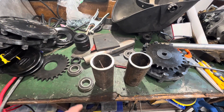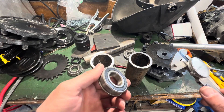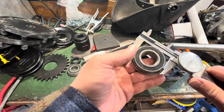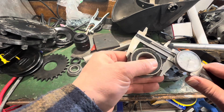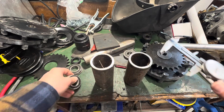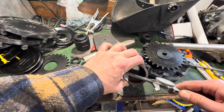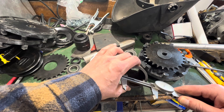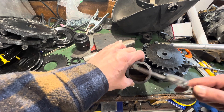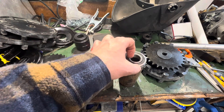Now that we've got these tubes cut, the next step is to take them out to the shed, put them in the lathe, and machine them down on the inside so that these bearings can fit. We're looking at an outside dimension of almost exactly two inches on the bearings. The internal dimension of the tubes is right around that, so we need to take off about 45 thou. We're basically just going to be cleaning up the inside of this tube for the bearings to sit in there.